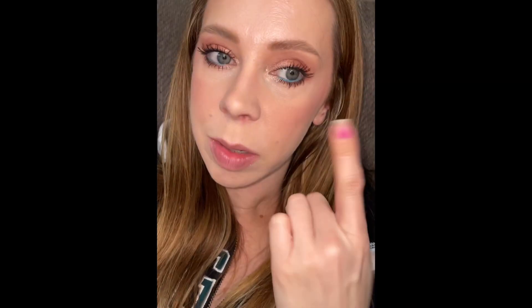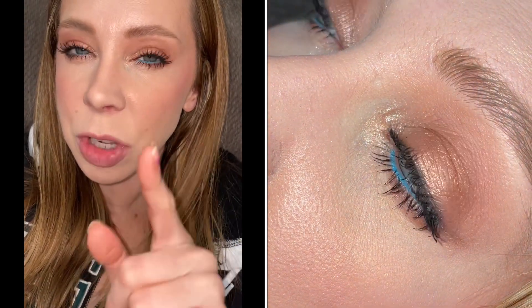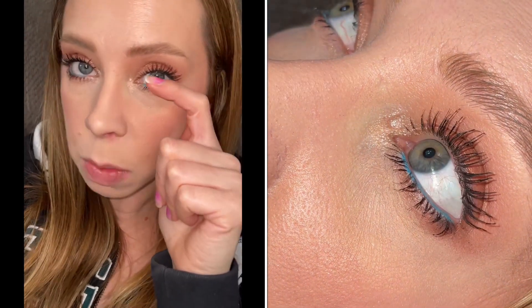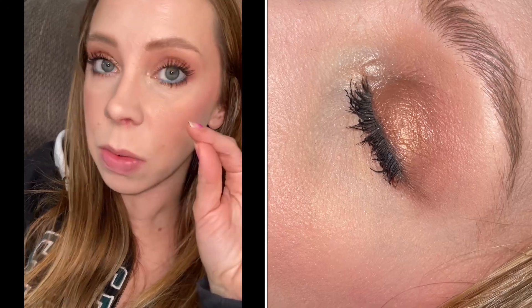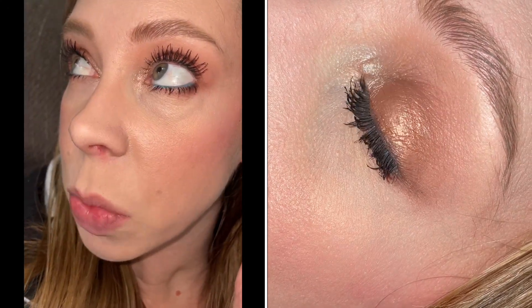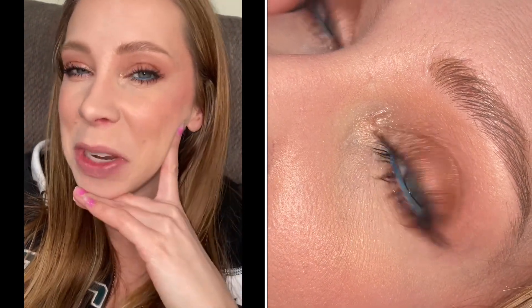So today I used the Double Trouble Mascara and then topped it off with the Thrive Tubing Mascara just to show how I can get some extra length with a tubing mascara. I still don't think the Essence one gives length on its own, but in conjunction with a lengthening mascara, you can get a pretty nice dramatic look. I usually combine mascaras anyway, so I just wanted to show what it looks like with a tubing lengthening mascara on top.